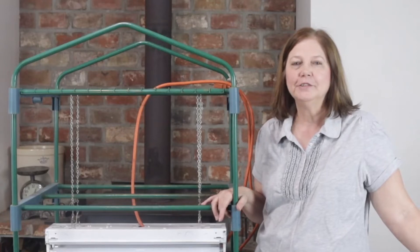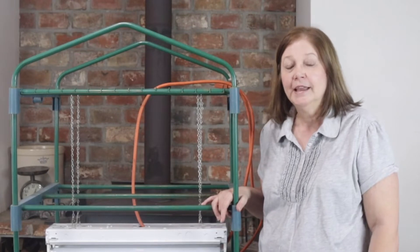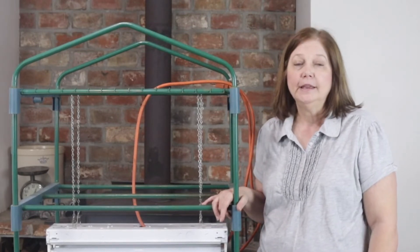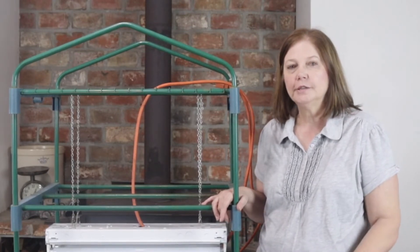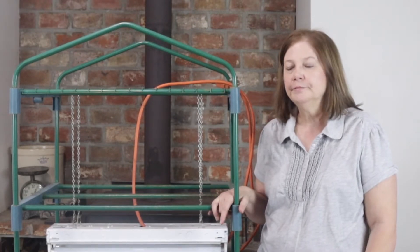Hi everybody, welcome back to the farmhouse. I'm Missy and I'm happy to have you here today. Today I am getting ready to get our garden started — I'm going to plant some seeds for the garden, and I thought I would share with you how we made our little DIY seed starting station.